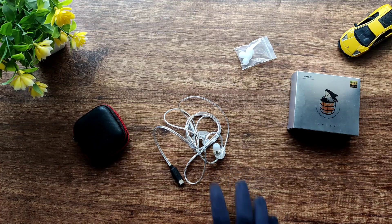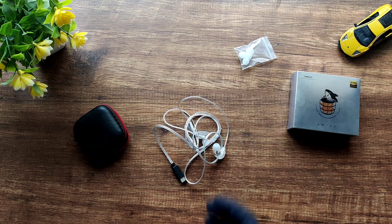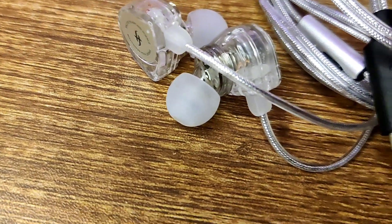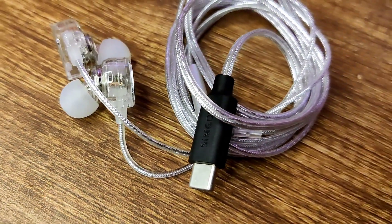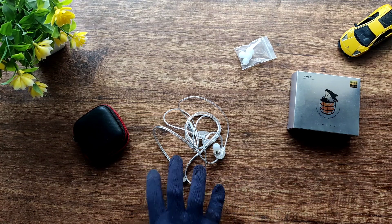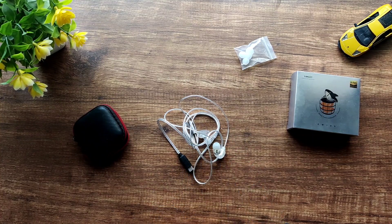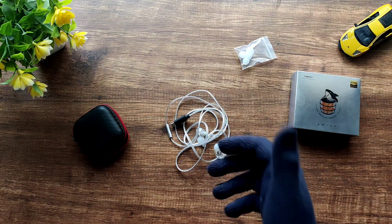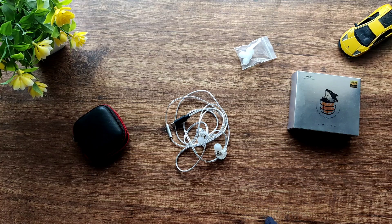These are my first DSP IEMs and I was really impressed. They're especially good for someone getting into the hobby who doesn't want to invest in a separate USB-C to 3.5mm adapter. Thanks again to Simgot for sending me the EW100P DSP — I do use it daily now. If you liked this video, please like, subscribe, and hit the bell notification. If you have any doubts or suggestions, comment below and I'll try to help. Thanks for watching, bye!